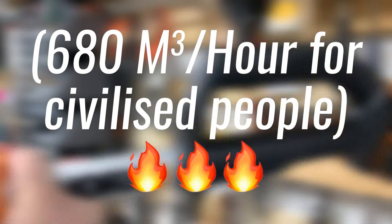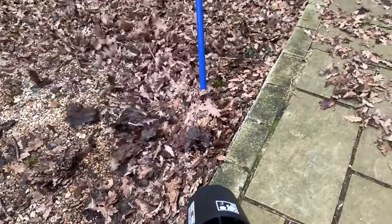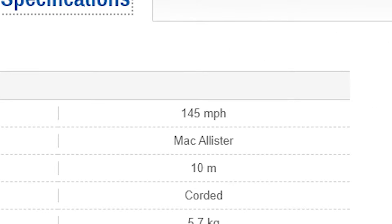WORX claim the same 400 CFM, and it certainly does feel like they're about equal. Airspeed — not to be confused with volume — is how fast the air shoots out, and higher speeds mean a more powerful blast. The little WORX blower can blast winds at speeds just under 130 miles per hour, while my corded one can do 145 miles per hour, yet is significantly heavier and restricted by cables.